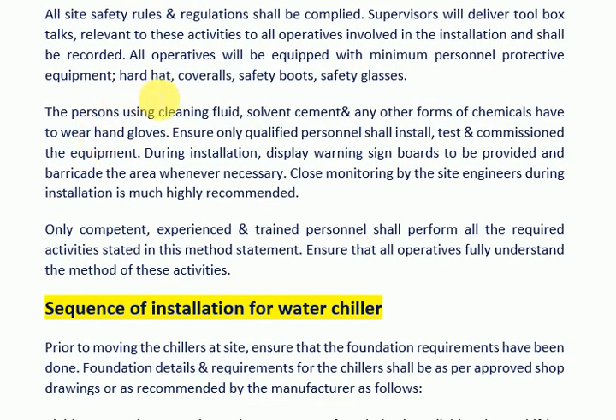Persons using cleaning fluid, solvent cement, and any other forms of chemicals must wear hand gloves. Ensure only qualified personnel shall install, test, and commission the equipment. During installation, display warning sign boards and barricade the area whenever necessary. Close monitoring by the site engineers during installation is highly recommended.